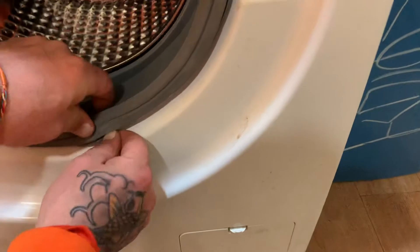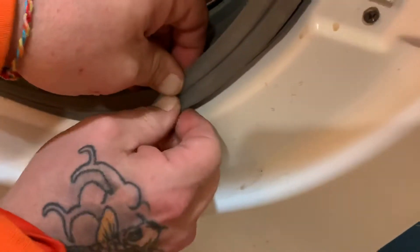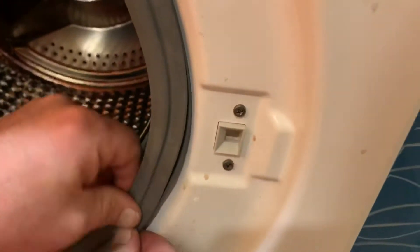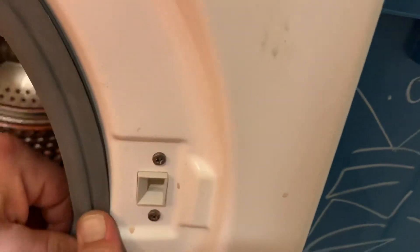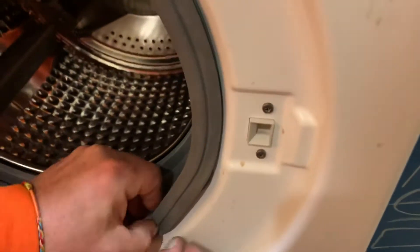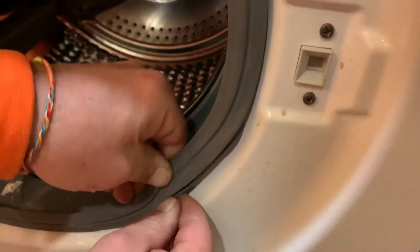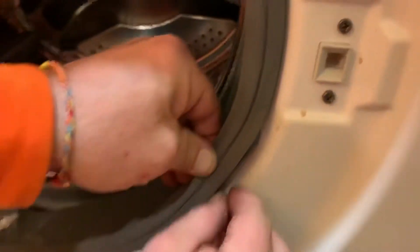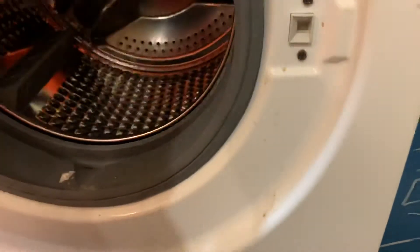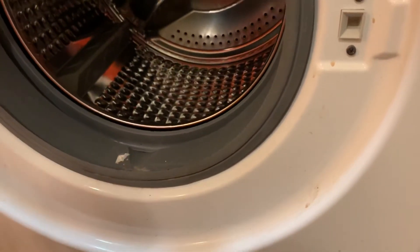You've got to make sure this gasket is in the hole here — it has this lip. The lip goes over this. Make sure it's sealed correctly so you don't get water everywhere when you turn it on.